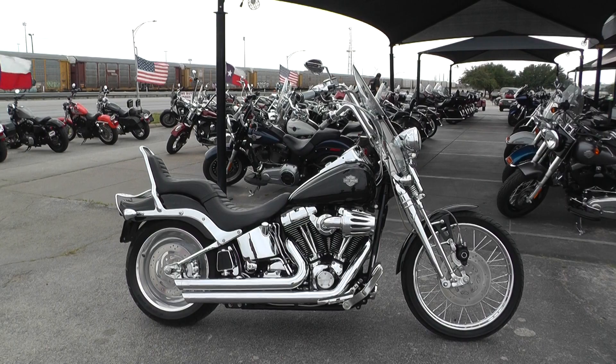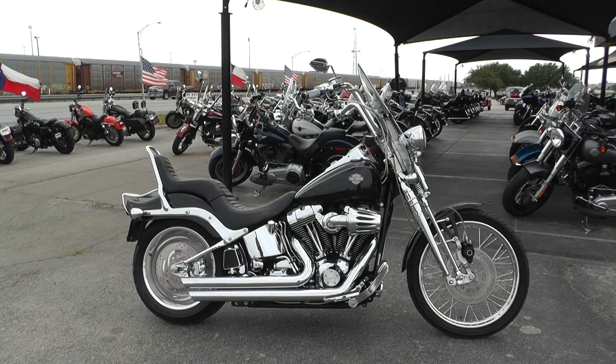Hey guys, Nick here with American Motorcycle Trading Company in Arlington, Texas. I've got a 2006 Harley Davidson Softail Springer with me today.